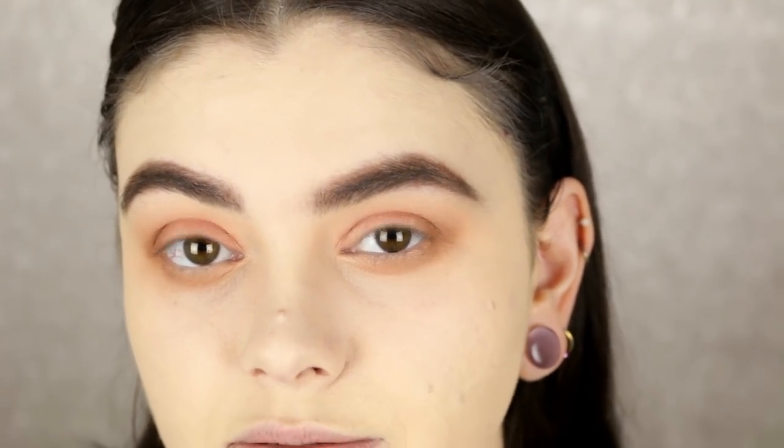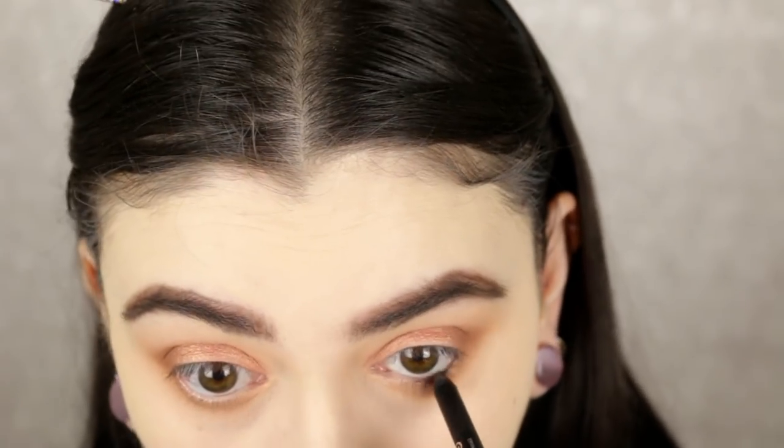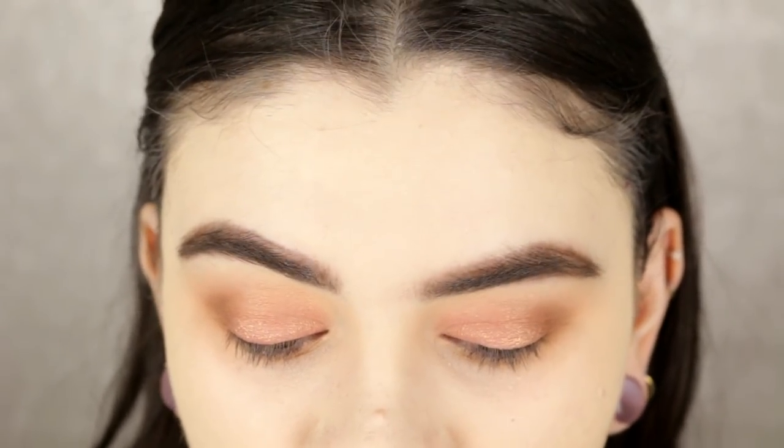Taking the Essence Gel Eyeliner Pencil in Cocoa Bean — this has been sadly discontinued but any brown eyeliner will do. I'm going to tightline and add it to my waterline as well. Then taking the e.l.f. small angled eyeliner brush, I'm using the darkest matte brown shade in the palette to line my upper lash line instead of doing a winged liner, because I always wear black and I really want to try some colored liner.